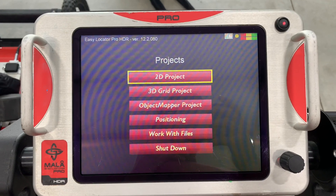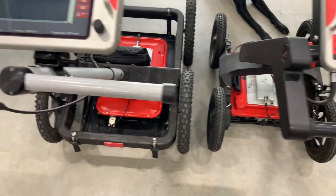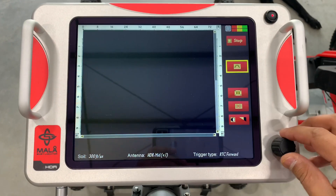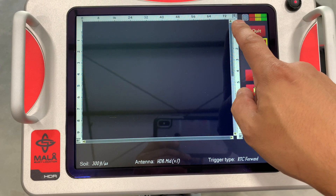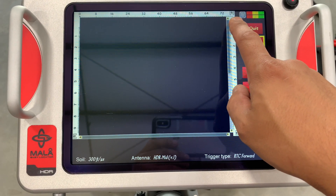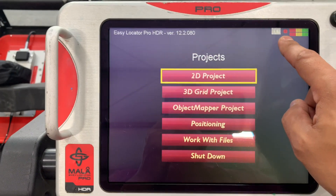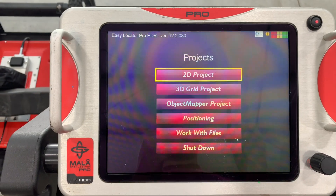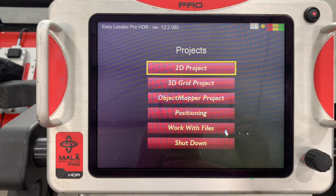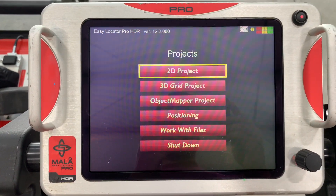GPS comes standard on the Pro system. You are able to upgrade the regular EZ Locator to have GPS, but right now you don't see it — there should be a small circle with a crosshair here, but it's not present. Over on the Pro you can see it right there. It changes between three colors: red meaning you might see one or two satellites, yellow meaning you're getting about half, and green being the ideal GPS condition.